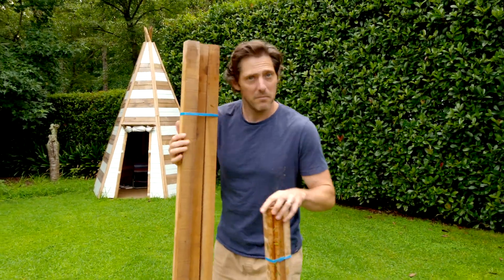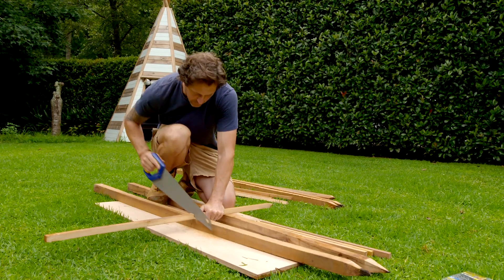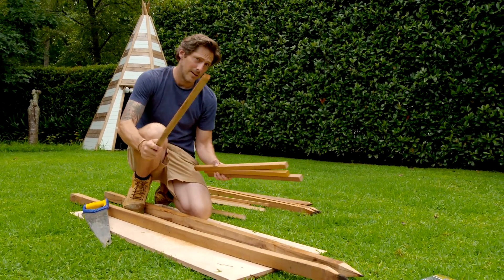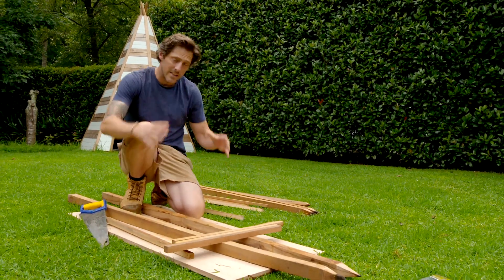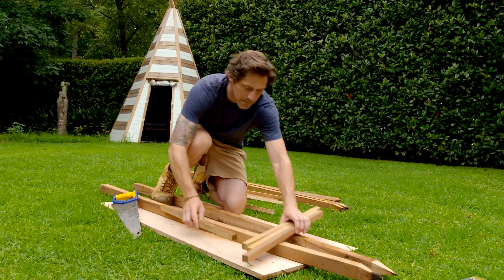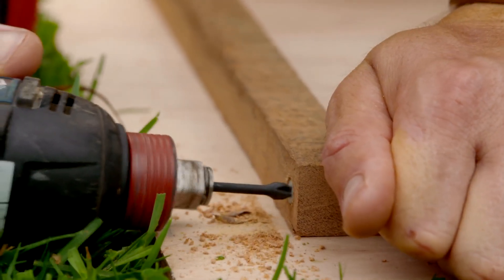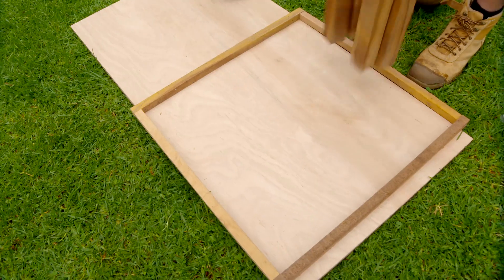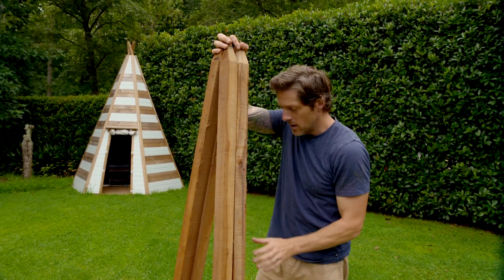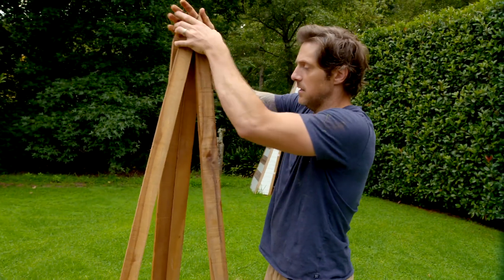The first step is to make a frame for our frame. I've used some of our smaller tomato stakes and cut them at about 600mm long. I'm going to create a frame like this, and that's going to give us support for our verticals. I'm just going to pre-drill them and screw them together. With the frame done, you need to put it on something nice and flat — a path will do. Because I'm doing this on non-lawn, I'm using a piece of ply. Then you take your stakes and place them in each corner.